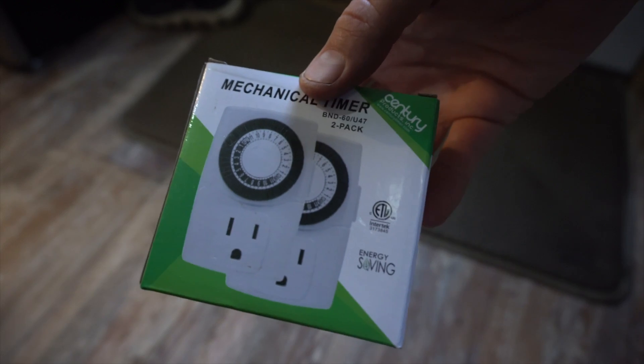There are other examples of things you could use this timer for — you could use it for lights. This comes in a 2-pack, so Dad's going to use the other one for his cable modem that runs for satellite, because it draws around 20 watts and in the middle of the night it'll turn off. Anyway, it's just a quick little gadget — let me know in the comments if you have other devices or ideas for power saving, and if you live off-grid share below. Thanks for watching!